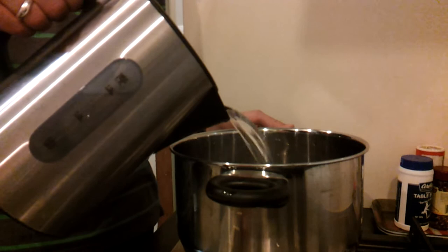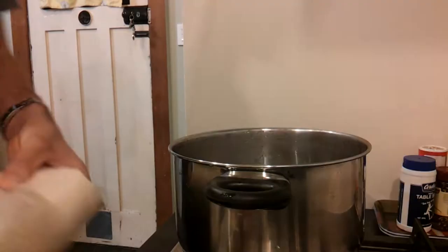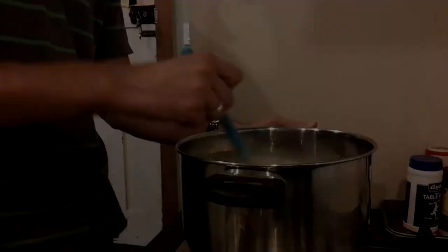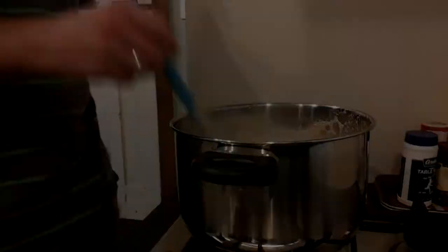We'll start off with a bit of pre-boiled water — about one and a half litres in there. Then what we'll do is pop in the dry malt extract. Pretty much melted down the light dry malt extract, and I'm just now bringing the pot up to the boil.